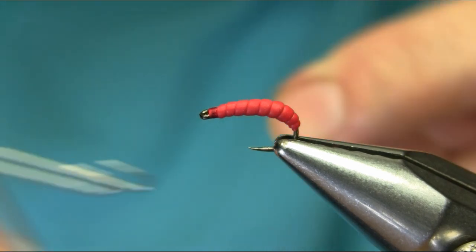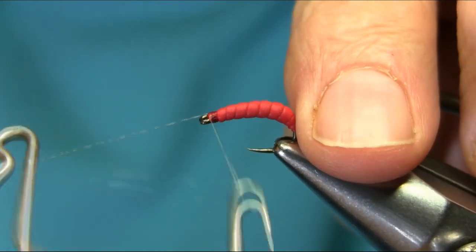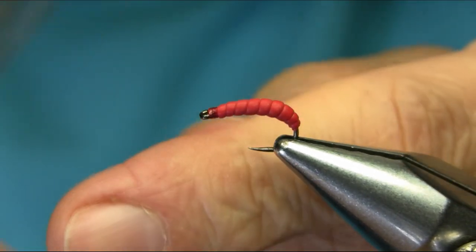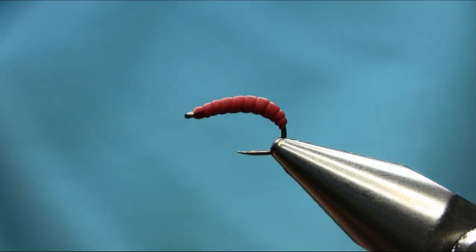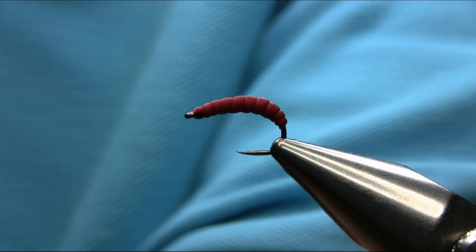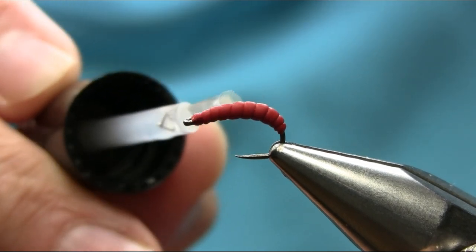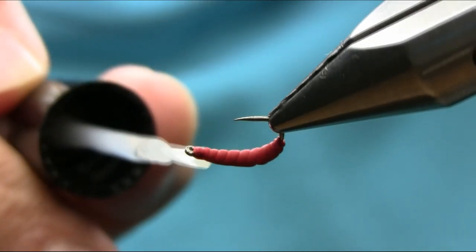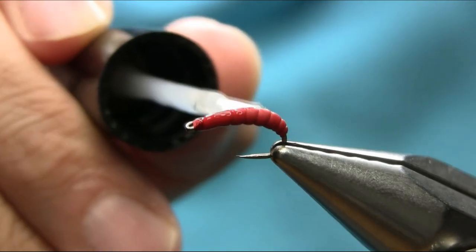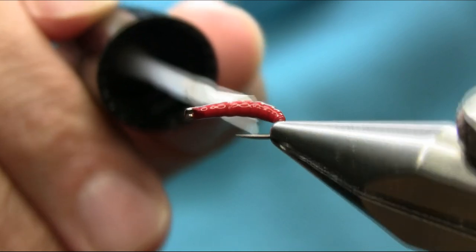I'm just going to finish this and then show you. I'm going to add some varnish on it to just bring some shine — a thin coat of nail varnish. Let it dry. This single coat is enough; it looks really nice after the varnish is dry, so I will show you once it's dry.